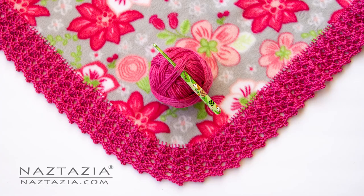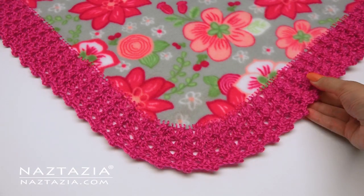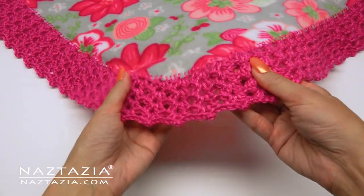Hi there, I'm Donna Wolfe from naztazia.com. Today I'll show you how to crochet an edging on blanket fabric. It does help if you know some basic sewing techniques as well.